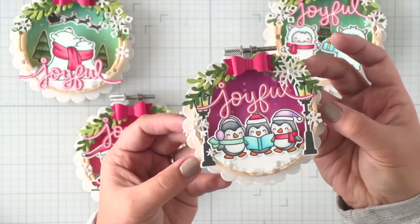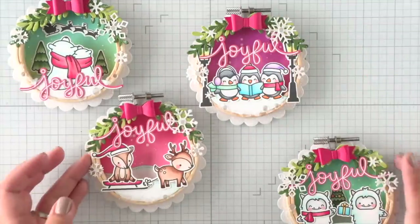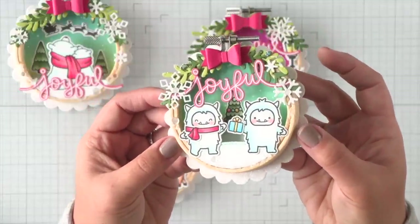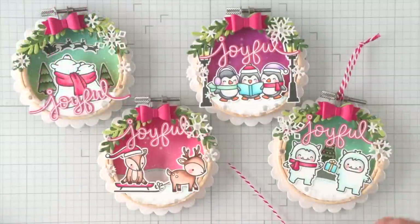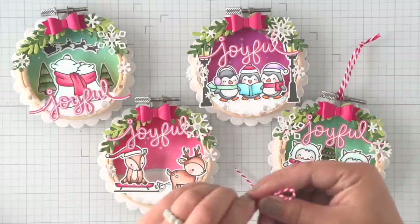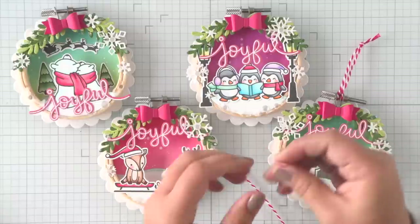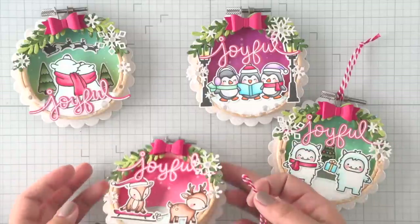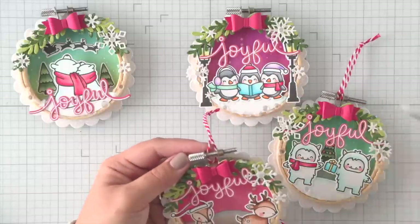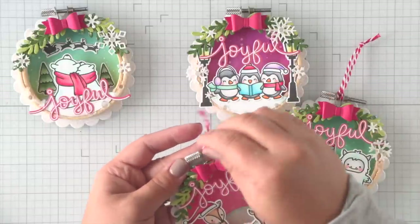I'm so happy with how they turned out. So now that all four of our scenes are created, I just need to attach some hangers so that they can be used as ornaments. I have four strands of twine and I'm just tying a loop at the end after looping them together, then feeding them through the back of that embroidery hoop screw. I'll use my tweezers to pull them through the hoop and attach them so that they're secured onto the metal brackets, and that will complete your ornament.